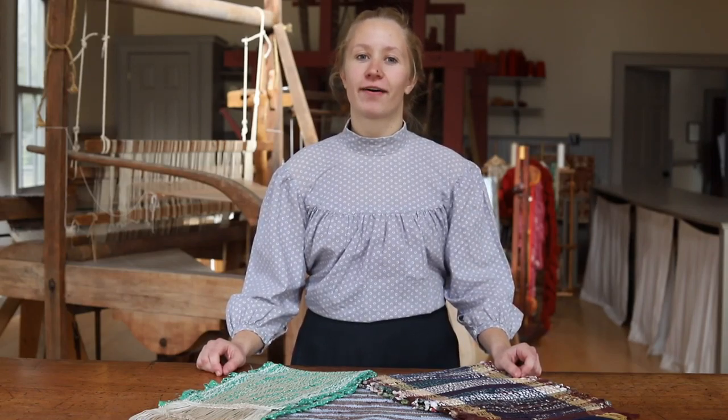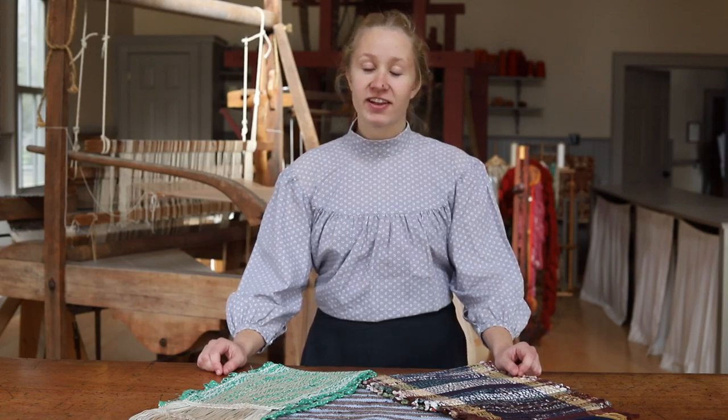Hello, welcome to our Samuel Lowry Weaver Shop. My name is Laura and today we're going to be talking about weaving. Did you know weaving is considered one of the oldest crafts dating back 12,000 years ago?